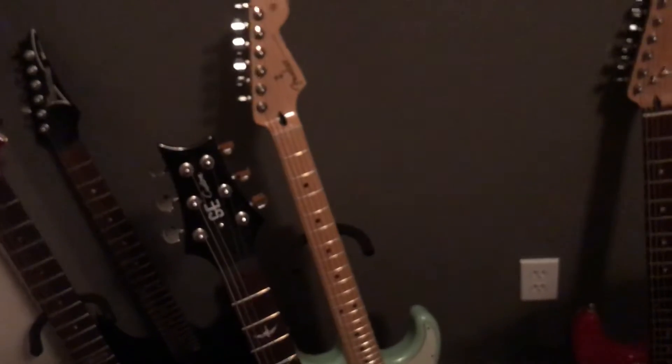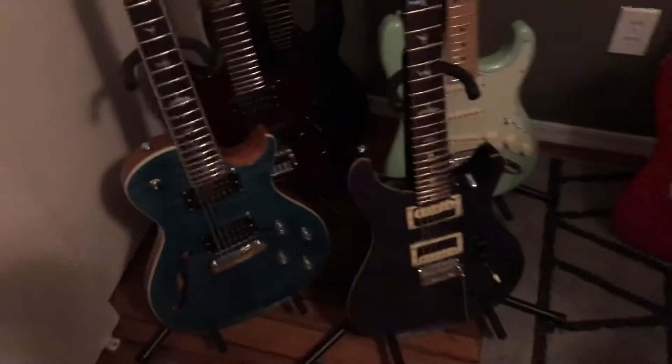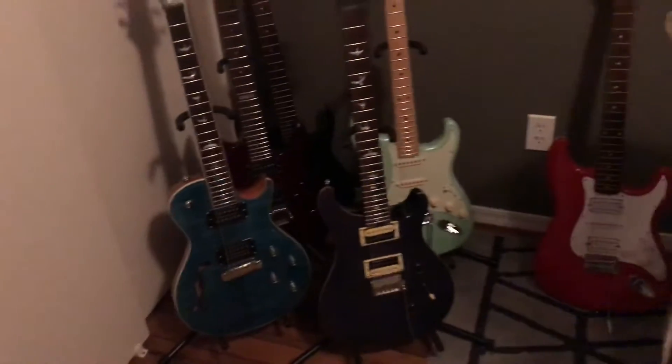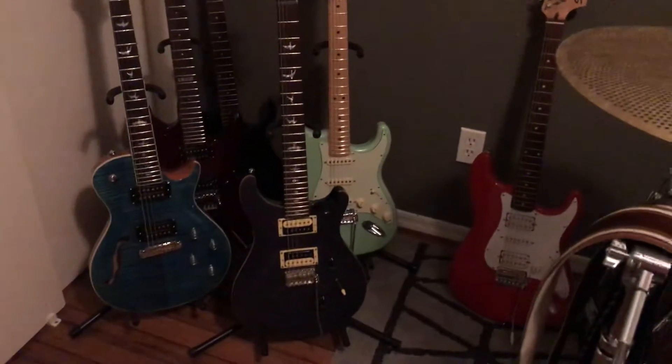The Fender Strat is a blues master — I love it. The Fender and the two PRS's are the main ones I use, the real good ones I really enjoy playing. I don't really play the other three unless it's just for certain sounds or different songs.